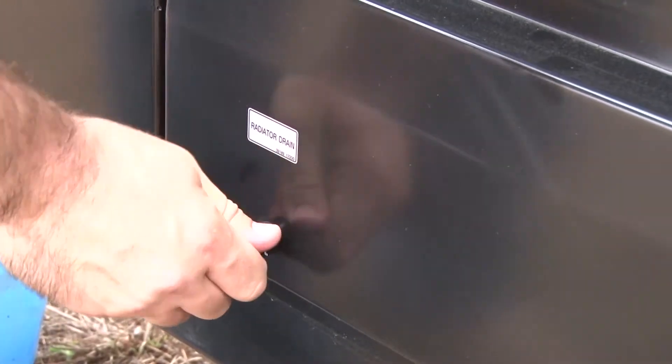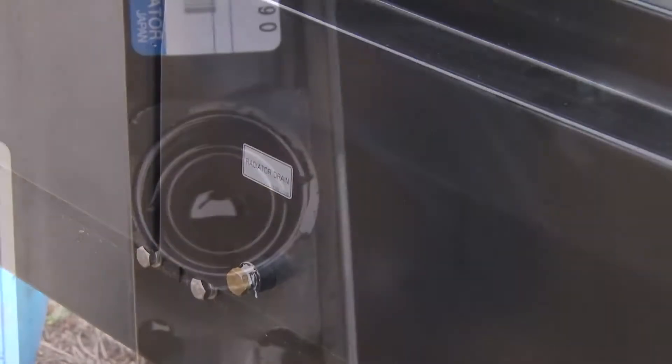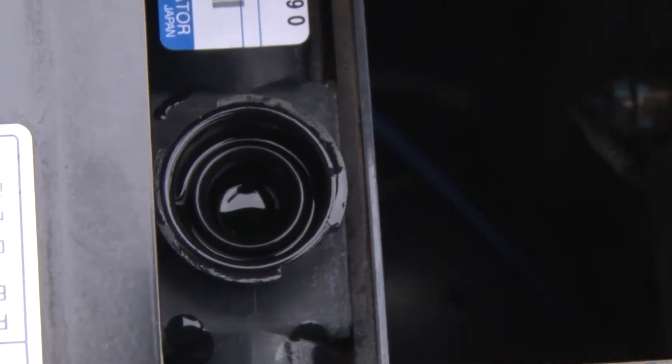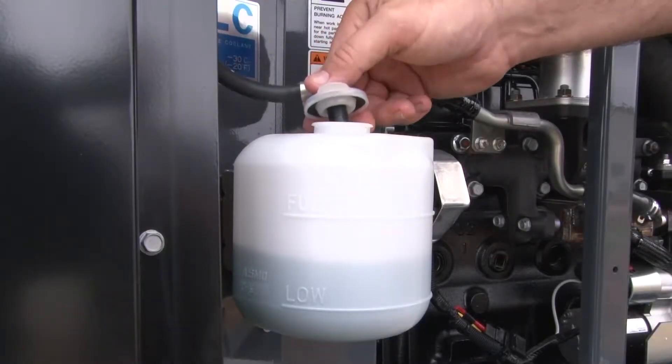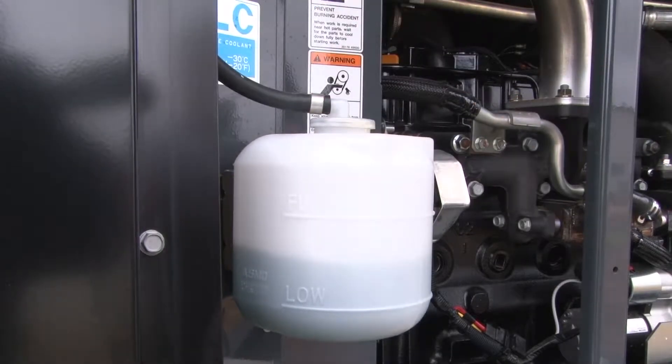Then, refill the coolant using a funnel in the top of the radiator. When coolant can be seen at the top of the radiator fins, the radiator is full and the cap can be reinstalled. While refilling the coolant, be sure to also top off the coolant overflow reservoir found directly above the petcock valve.